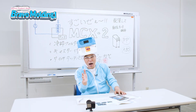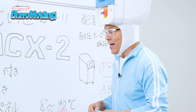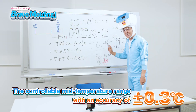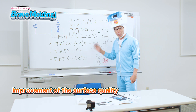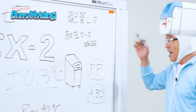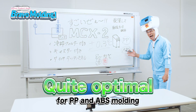The MCX2 controls temperature with an amazing accuracy of plus or minus 0.3 degrees centigrade. With only plus or minus 0.3 degrees centigrade, improvement of the surface quality and stability of the dimensional accuracy of molded products can be achieved! That's why it's quite optimal for polypropylene and ABS molding!